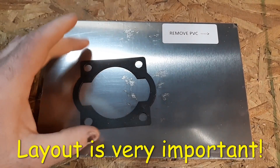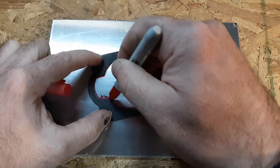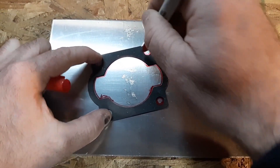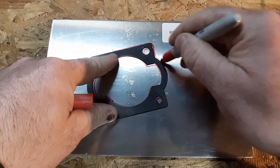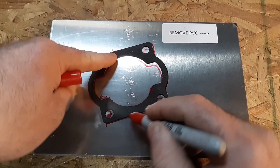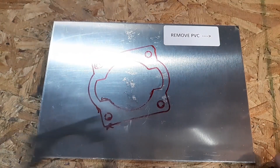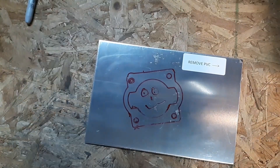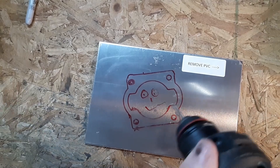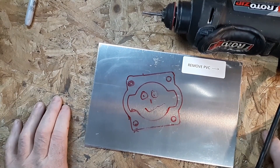So I'm going to make a spacer. I've got my project all laid out and I am ready.